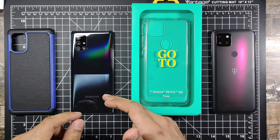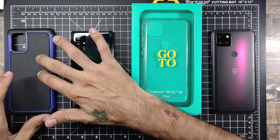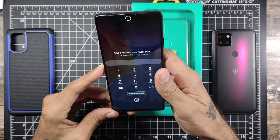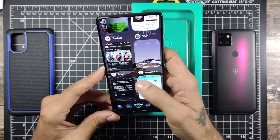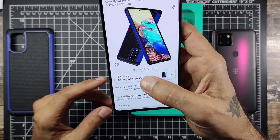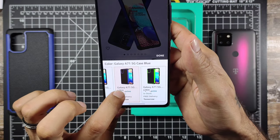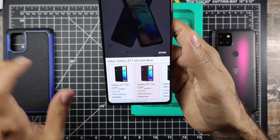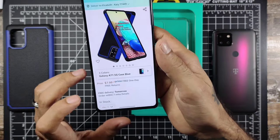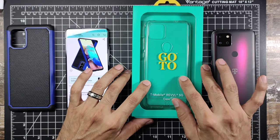The A71 case you can get off of Amazon — I'll post a link in the description down below. You can pick this up for $7.99 and it does come in three different colors: black, blue, and a sort of neon green. This one is the blue color, which looks a little like royal blue.